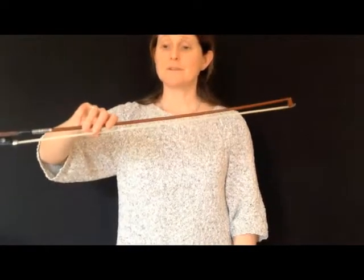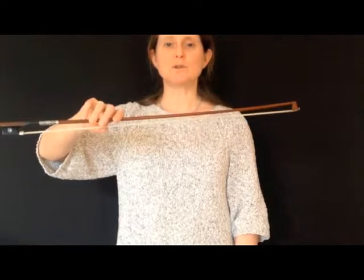I'm going to show you a couple of simple exercises that you can do while you're holding the bow at the balance point. First of all, we'll try the see-saw bowing exercise.